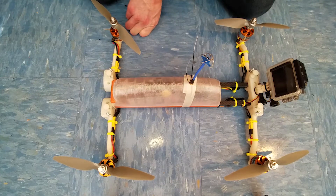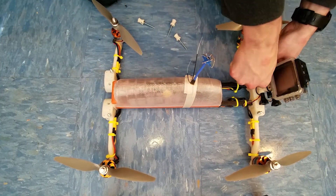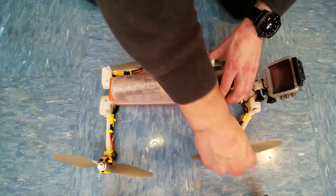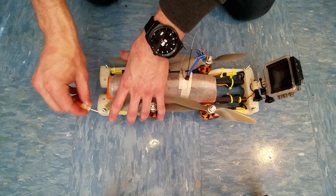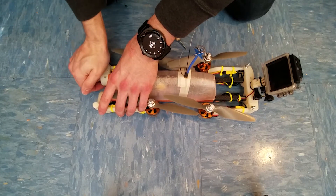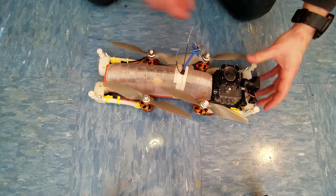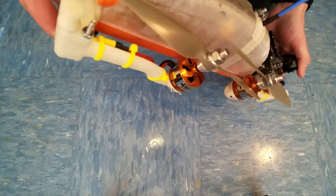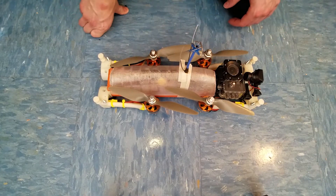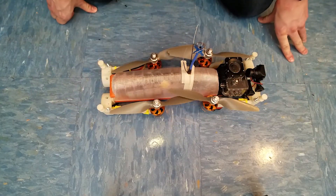The cool thing about this quadcopter is I made it foldable. You pull out all the pins and it allows the quadcopter to get significantly smaller — these things are huge and it's really hard to carry around if you want to go backpacking, skiing, or something. All the arms fold in nice and small, then you use the pins in a different hole to lock everything in place. The camera also folds down. I think that's just about as small as I can make it with an 8-inch prop, and I'm pretty proud of that.